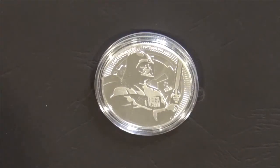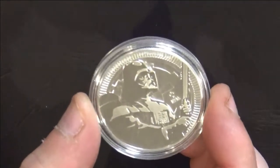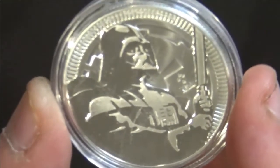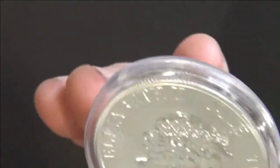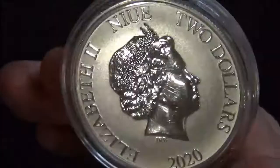We're back with the 2020 Niue one-ounce silver Star Wars Darth Vader coin. The Sith Lord Darth Vader is holding a lightsaber and has the Imperial logo in the background on the reverse side. It has Queen Elizabeth the Second with a two-dollar value.